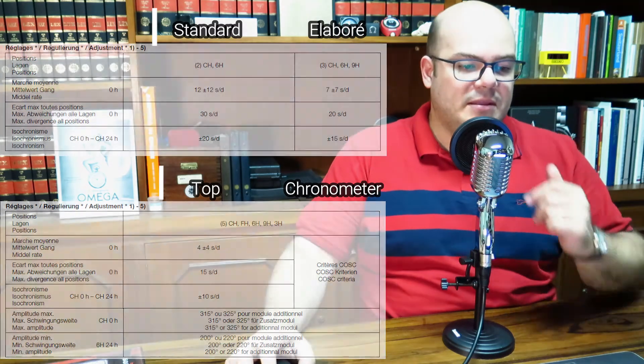This brings me to something I always talk about: some collectors or connoisseurs treat ETA movements as if they were second-grade or lower-quality movements — and they are not. They are probably one of the most reliable and robust movements out there. At the top levels, they are capable of astonishing accuracy. Watches using the top-grade ETA movements are really very accurate — it's one of the best movements around. You can rest assured and sleep well at night knowing you have a great movement inside your watch.